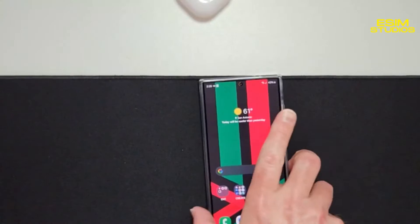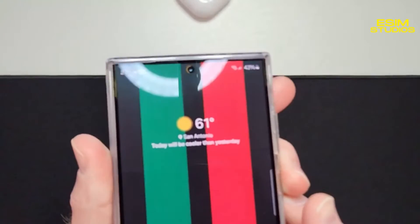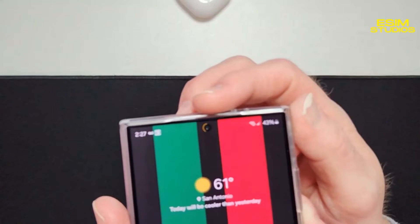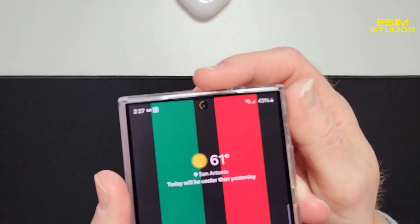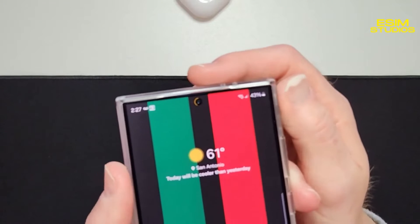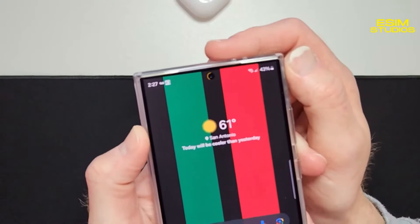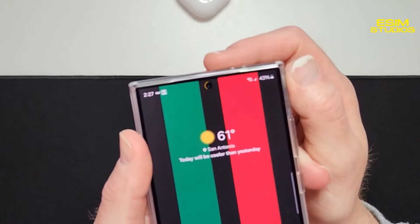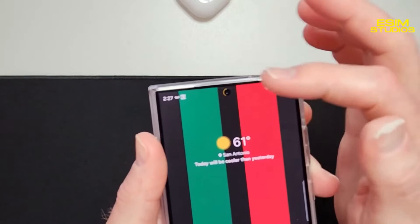I'm going to install Energy Ring, the universal edition, on my Pixel 8 Pro and show you how to install it and set it up. You can see it up here where the selfie camera is — it's an energy ring that shows your battery status. You can make it thicker or bigger; I have it on the smallest setting so it's very minimal, but it tells you where your battery's at.